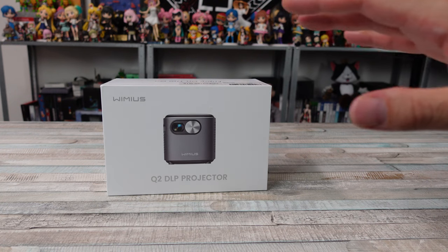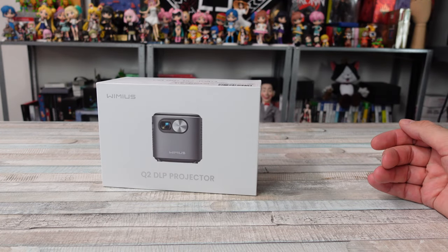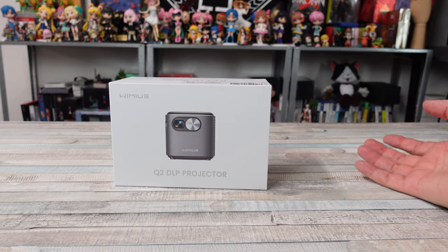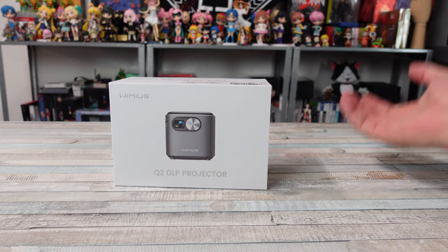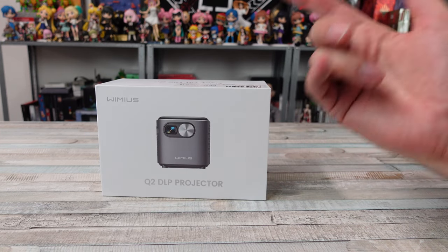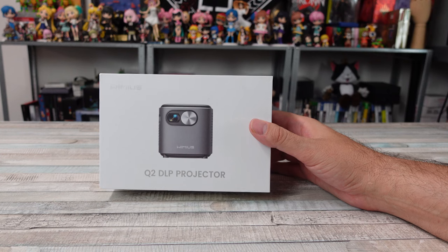There's a wide range of projectors out there and they're not all created equal, but I've covered quite a few on my channel — little tiny projectors, cheap projectors, higher end projectors. But today we're going to be taking a look at something I think is kind of neat: the Wimmius Q2 DLP projector.